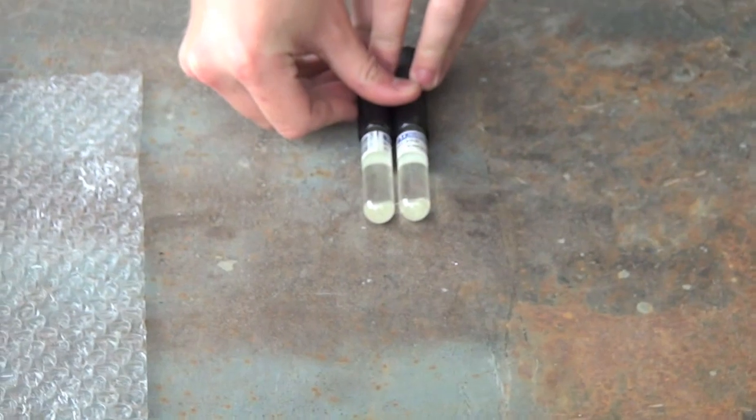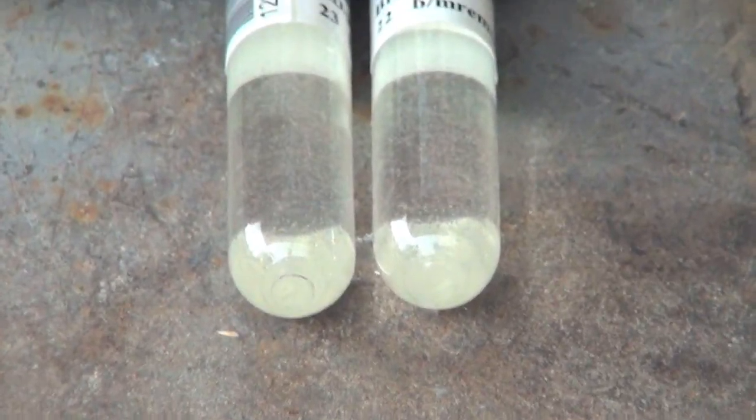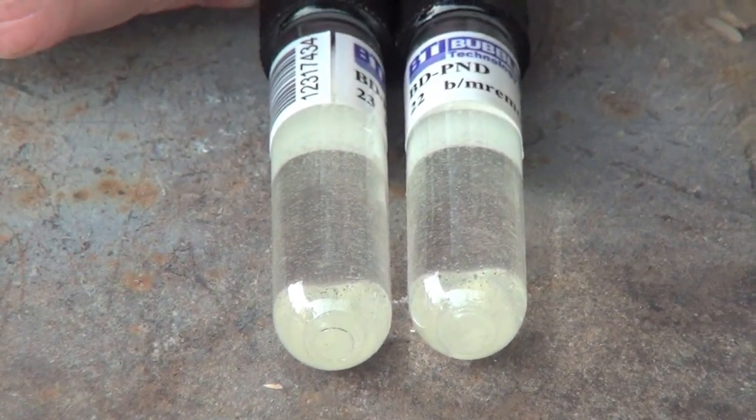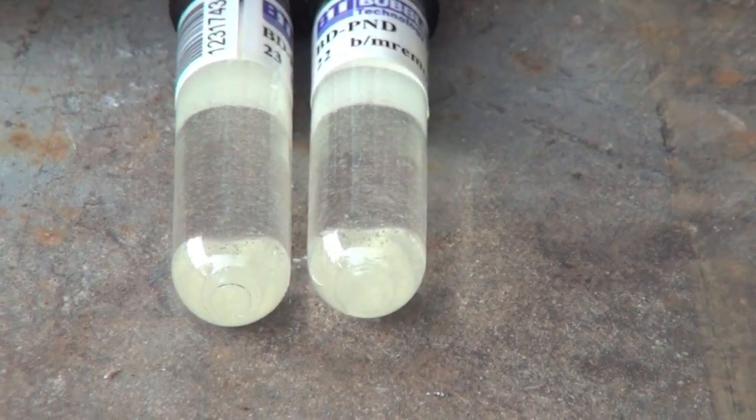After the bubble detectors finally arrived on our campus, we had the chance to test them for shock bubbles. Shock bubbles were our biggest concern with running this experiment. We wanted to see what a shock bubble would look like. Our way to do this was to take the detectors and hold them against a steel table while hitting the table with a mallet. We did this a few times and saw no shock bubbles, so we went about our business and started the experiment.